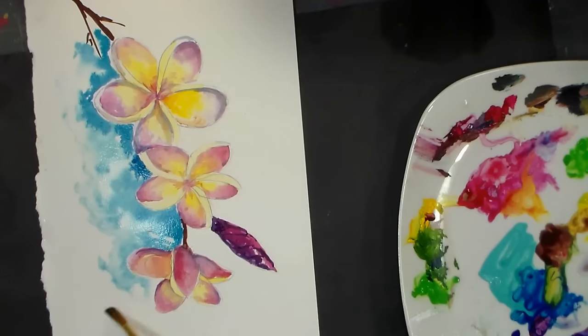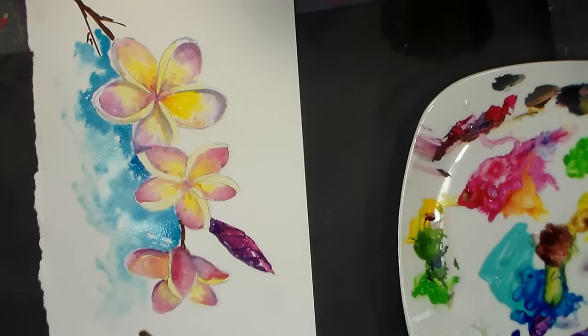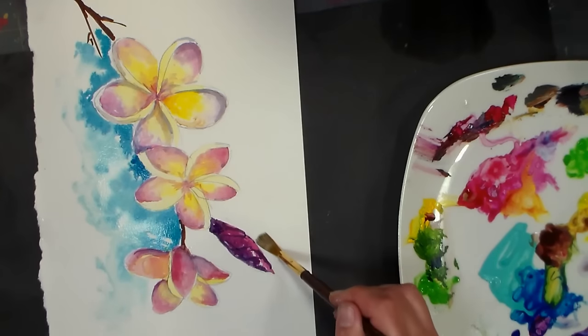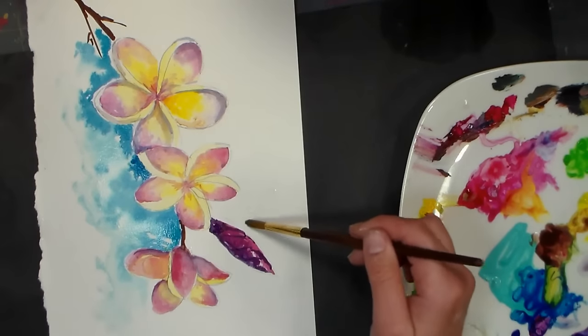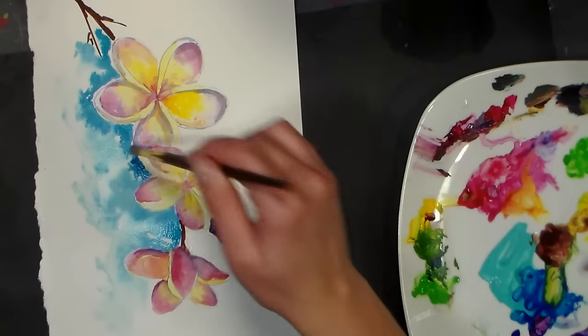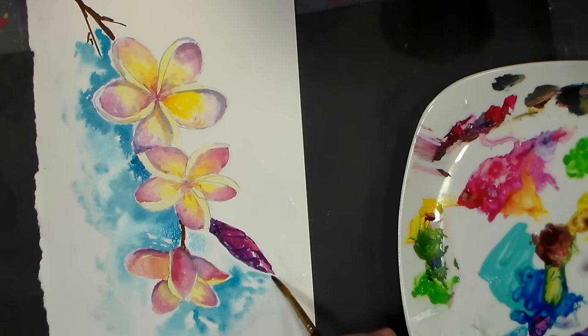I may put a couple dew drops on here — a couple people requested dew drops, so stick around, I will show you how. I just wet that edge where the blue paint was in that wash, and that can help to flood it out a little bit. I want to avoid hard edges in my background. I kind of like that little ruffly bloom there — I just don't want really hard edges. I see I had some aqua left on my palette, but I don't think I want to use that because it's kind of an opaque color and it's going to make it look a little chalky.